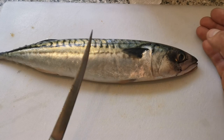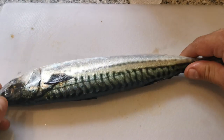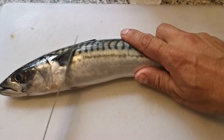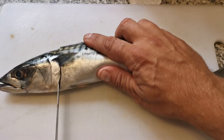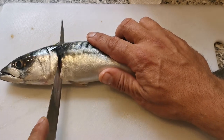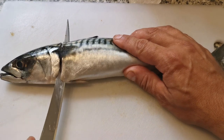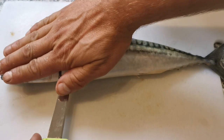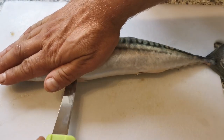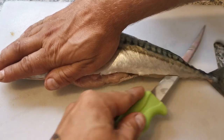I'll show you how I do it with one. Basically, lift the fin up, cut down to the bone, come round and curve your knife round to the end like this. When you feel the bone you can lay your hand flat on the top at the head end and just slice away from you, keeping your knife against the bone.